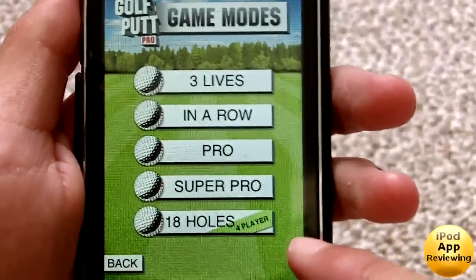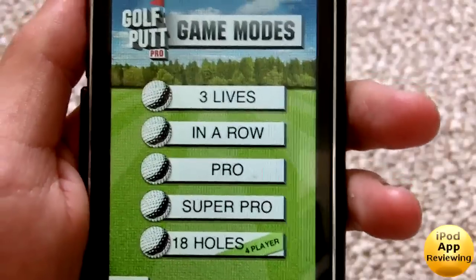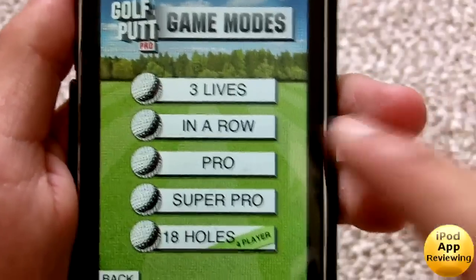So what you can do: you can try 18 holes which you can play multiplayer, you can do Super Pro, Pro in a Row which is see how many you can get in a row, and Three Lives.